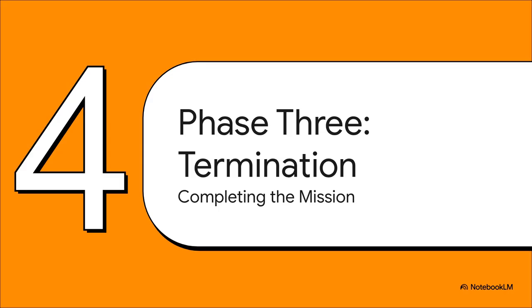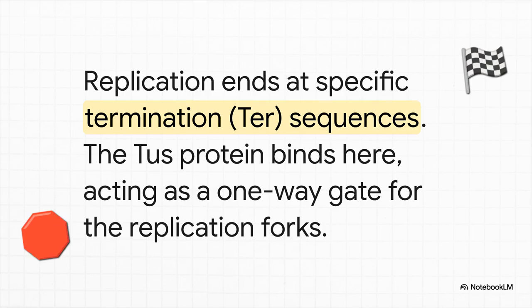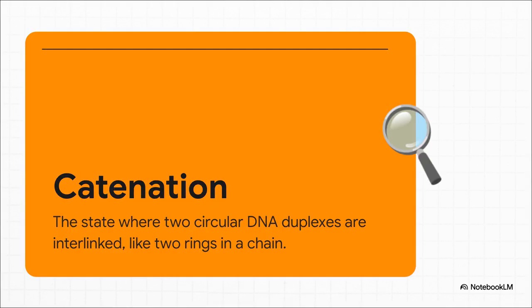We've initiated, we've elongated — now we're in the home stretch: phase three, termination. This is where the whole process comes to a halt and the cell makes sure it has two separate, complete chromosomes ready for division. The E. coli chromosome has built-in stop signs called termination sequences, or ter sequences. A protein called Tus binds to these ter sites and acts like a one-way gate — it lets the replication fork through in one direction but blocks it from the other, trapping the forks and forcing them to meet in a specific region. But even after that, there's one last puzzle: because we started with a circular chromosome, when we finish replicating it, we end up with two new circular chromosomes that are interlinked like two rings of a chain. This state is called catenation, and the cell has to untangle them before it can divide.